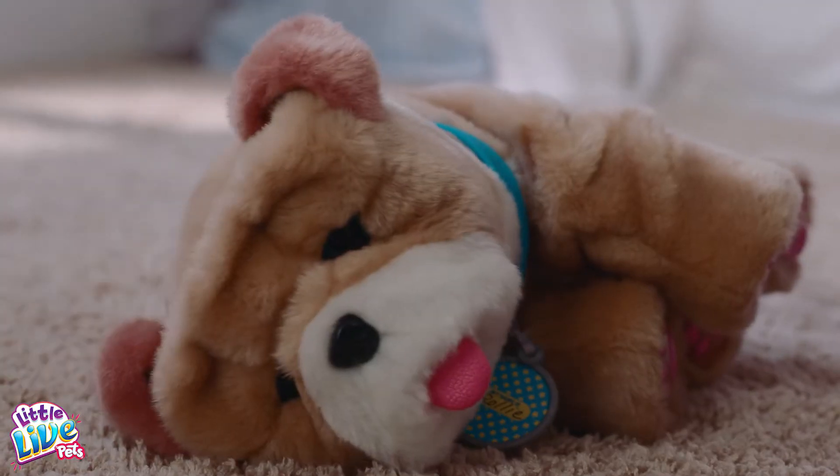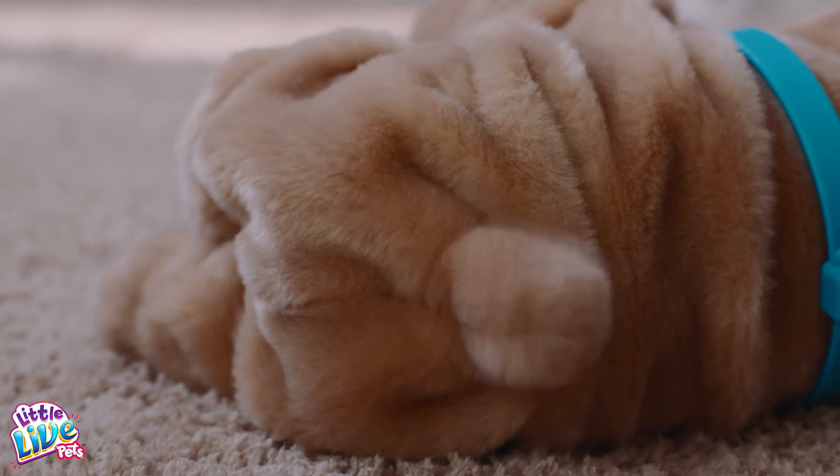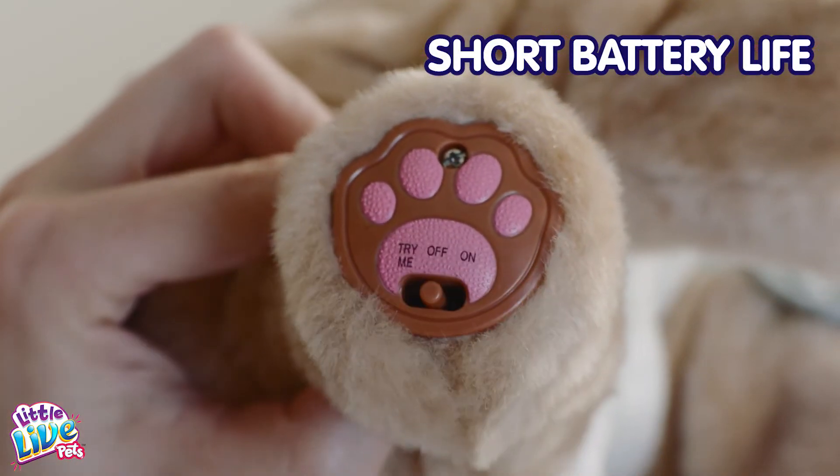Lift up puppy and place back into lying position. Switch puppy off when not in use.